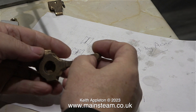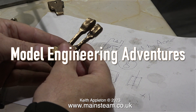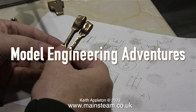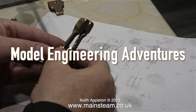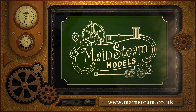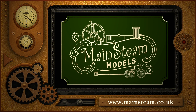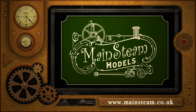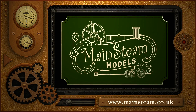Andrew has his own YouTube channel called Model Engineering Adventures, the address is on screen — it will show the building of this 7A in more detail. I just visit Andrew periodically. And that is it for this first episode of Andrew's Workshop. Stay safe, stay healthy, thanks for watching, and I hope you found it useful. Please take the time to visit my Mainsteam Models website and click on the section that says Video Playlists — by using the playlists you can watch the videos back to back.